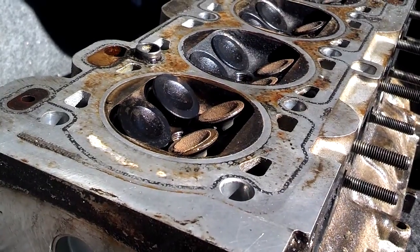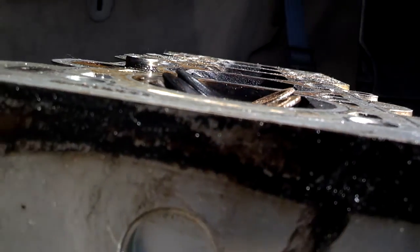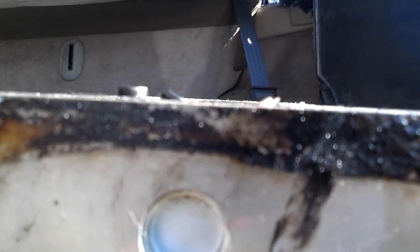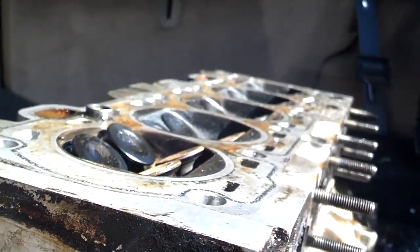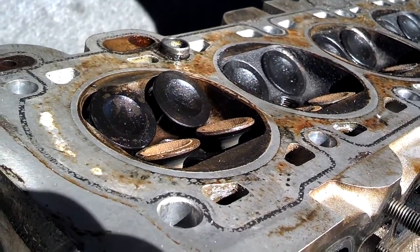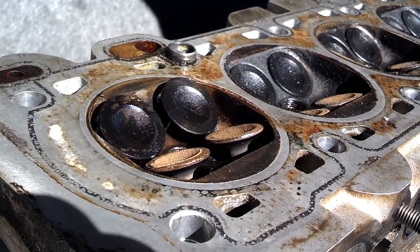Okay, I turned the exhaust cam so that it's open at its most open point — so there you have it, the intake at its most open point and the exhaust at its most open point — and that's as far as those things come open. So those pistons must come all the way up to this head in order for them to have contact.